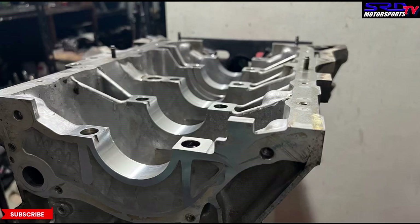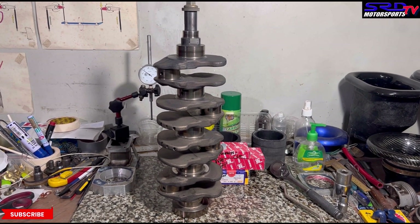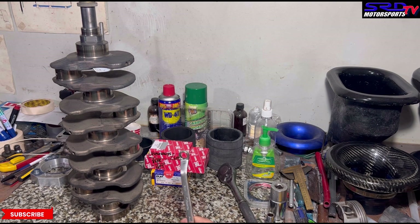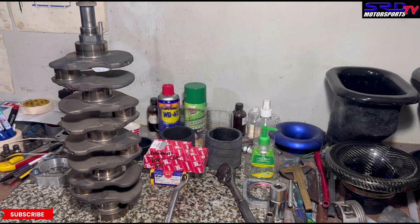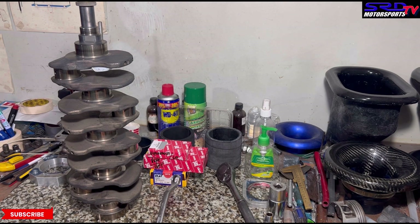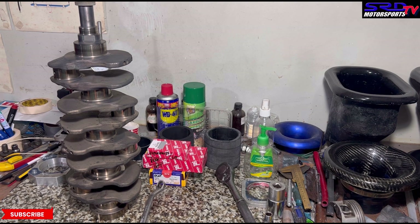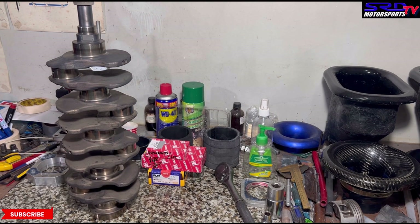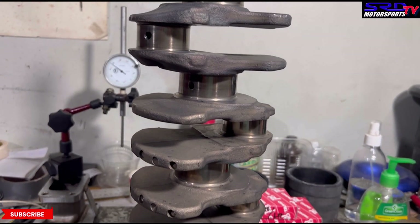Now let's head to the crank. We cleaned it up and oiled it so it won't rust. We're going to do a crack test — we know it isn't cracked, but let's show you. You hear that long ringing sound? When there's even a hairline crack, the ringing won't be that long — it'll be short. The mains and rod journals look really good with no unusual marks.